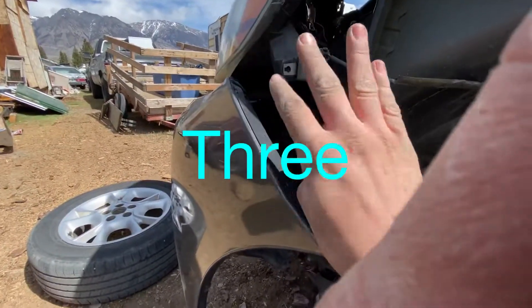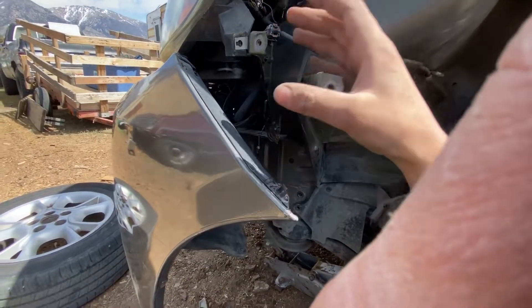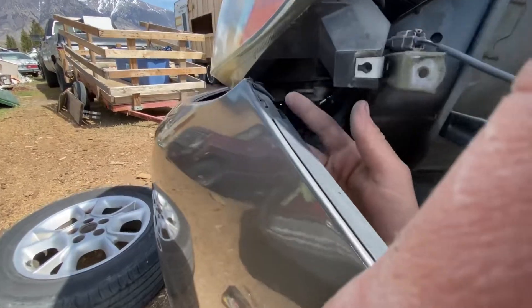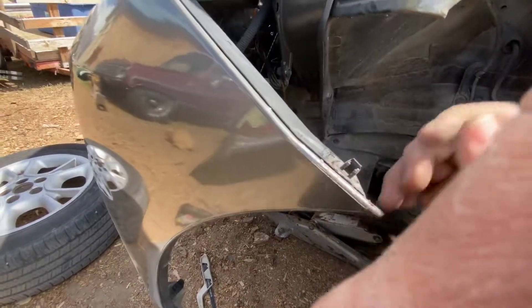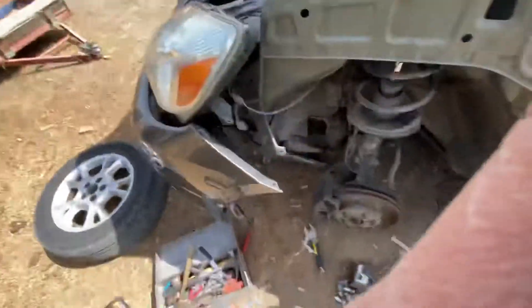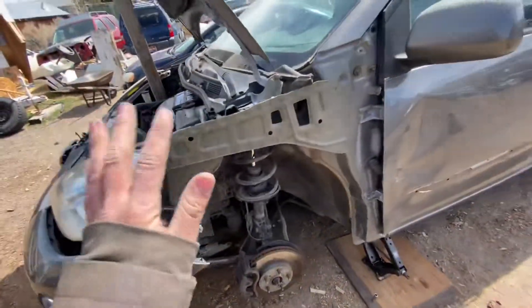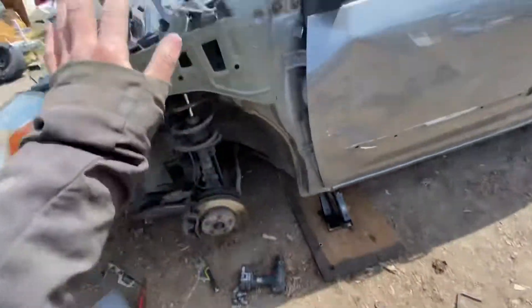There are actually four bolts total here to take off, plus these plastic pieces. This one was already broken and this one was also broken already — from the collision. Make sure not to break these. This is what it looks like without the fender. As you can see, it moved the bumper a little bit but we can just snap that back into place. Make sure to keep track of all the little plastic pieces — and we got the fender off.